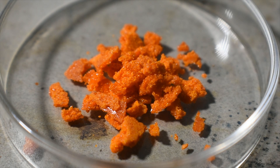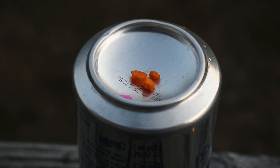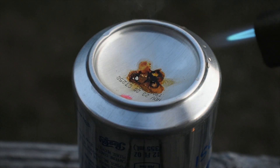Let's see how it compares to the chlorinated derivative in terms of energetics. We'll start with a simple flame test. As expected, it melts before deflagrating with the release of visible bromine vapors.